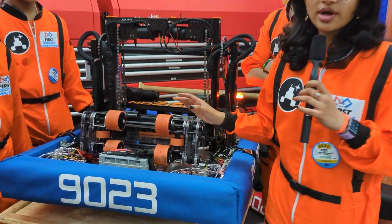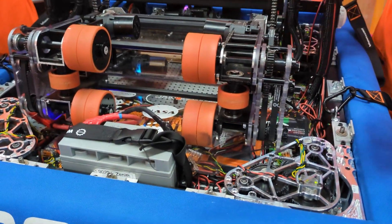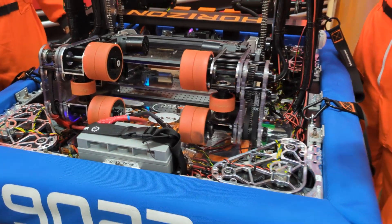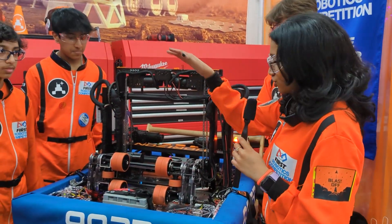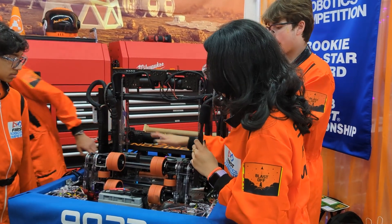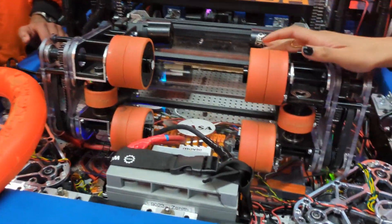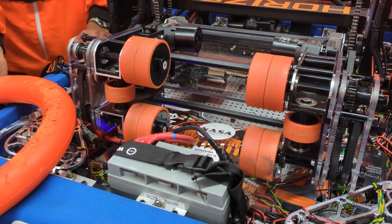The first one is spin. In the shooter, we want our note to exit while spinning. Due to conservation of angular momentum, it'll prevent the wobble the note has and make the flight path really accurate and predictable to the speaker. We have two separately controlled shooter modules, so each wheel spins separately, which allows them to spin at different speeds so we can induce spin on the note.